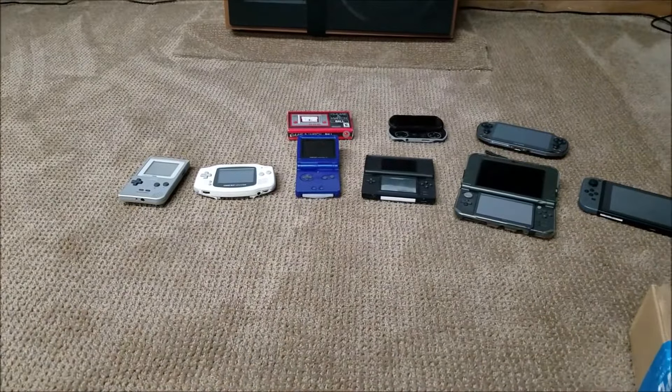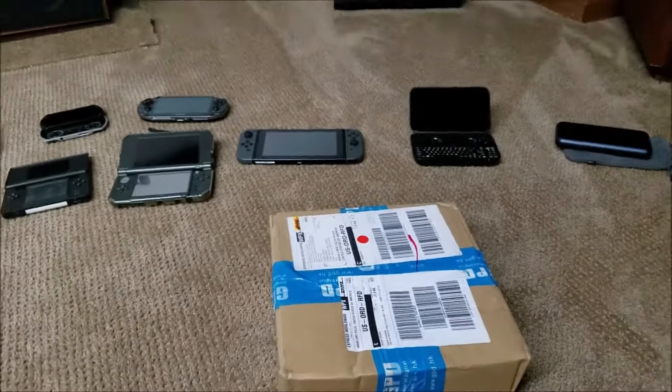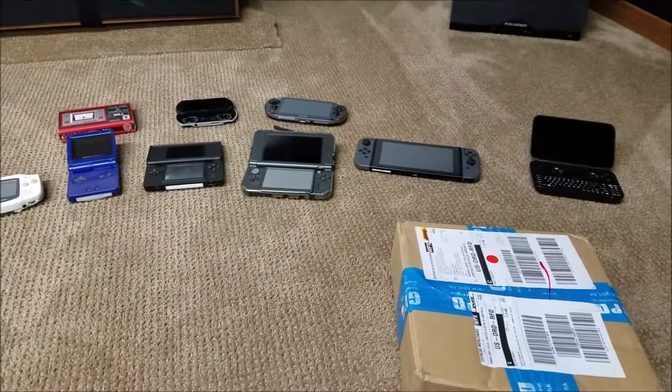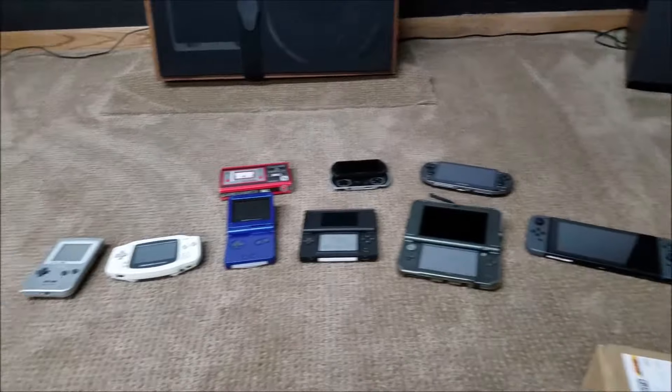Hello, this is Jason from Christ Center Gamer doing the GPD Win 2 unboxing. I thought I'd have a little fun with it and unfortunately I don't have a helper today so you can't see me. But you can see the history of all the handheld consoles I've had here.